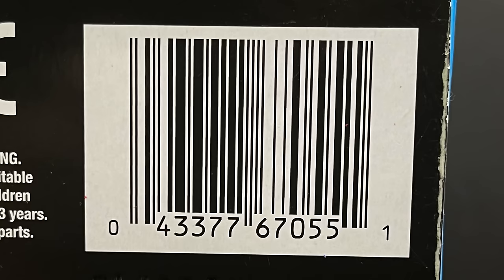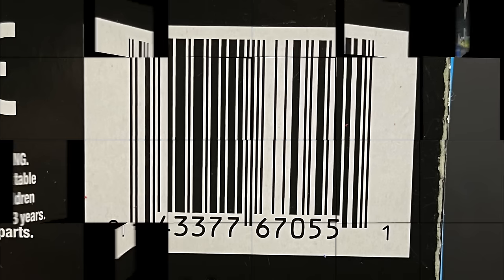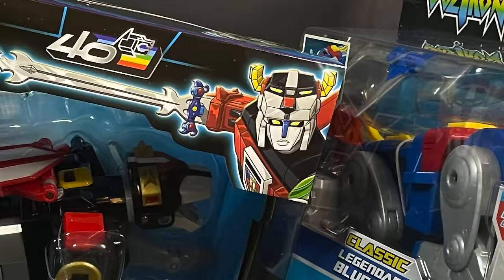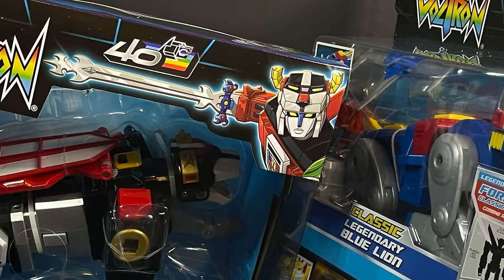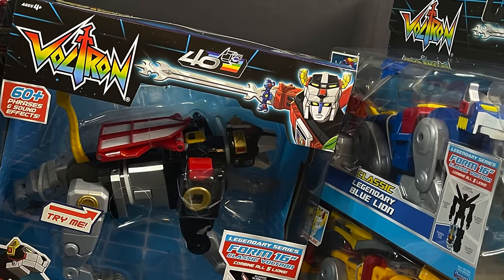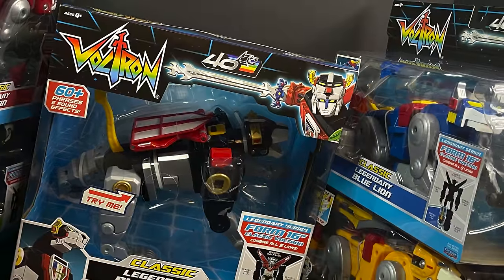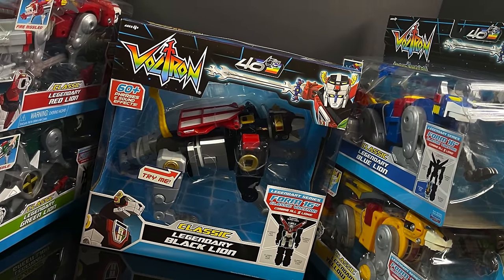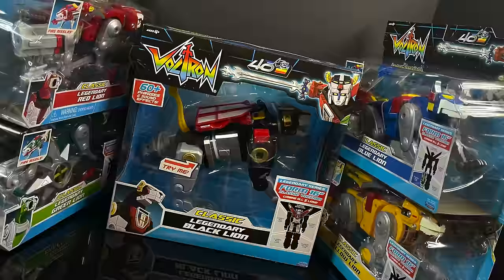Just as a heads up, the black lion is going to run you 30 bucks. The regular lions will run you 20 when you find them in stores. This is going to be an absolute blast. Sit back, relax, grab yourself a nice hot cup of coffee. This is a look at the brand new reissues of the Playmates Toys 40th anniversary — the blue, the black, the green, the red, and the yellow lions that all form Voltron, the legendary defender of the universe.